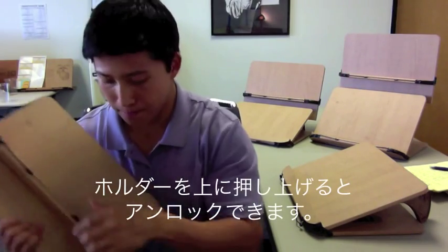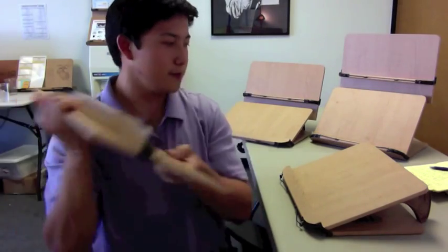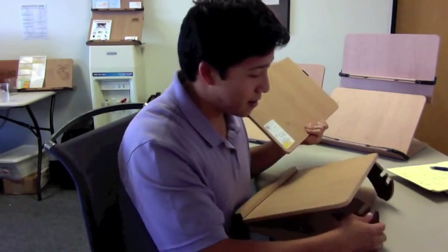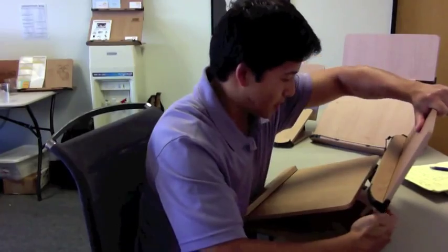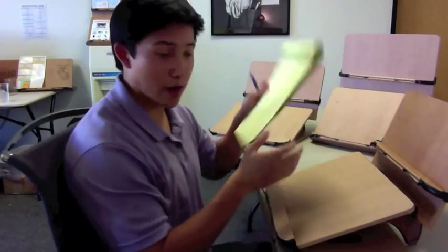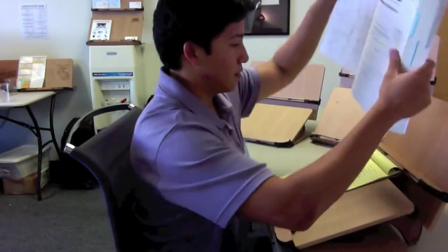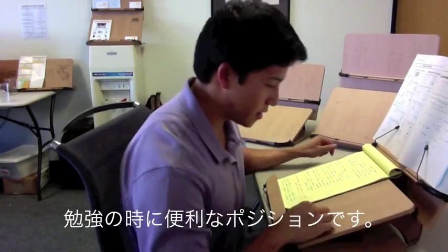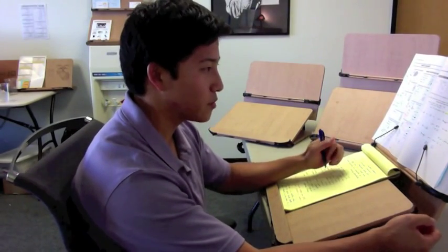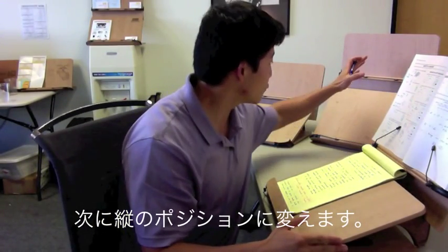To unlock it, you pop it back up and you can rotate. Just going to lock it in, and when you're in the writing position, you want to get it on the back slot back here. So you slide this in, and you can get your writing pad right away, and get your book set up. This is a really nice, popular setup — it's really comfortable.